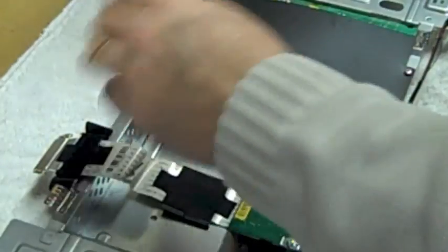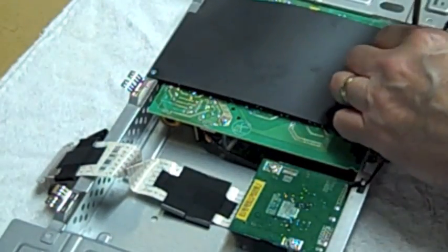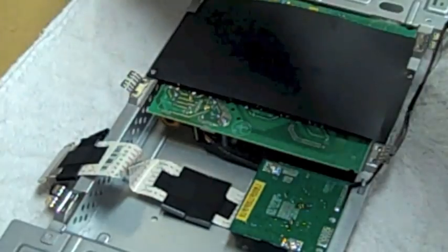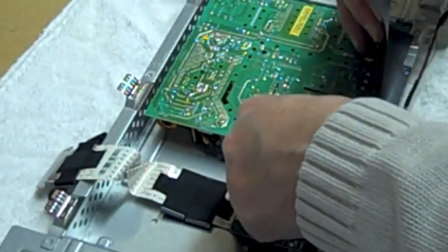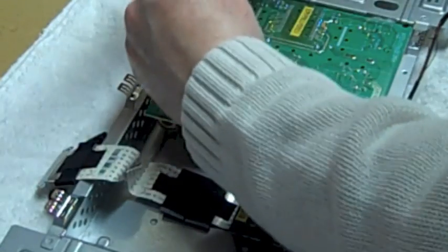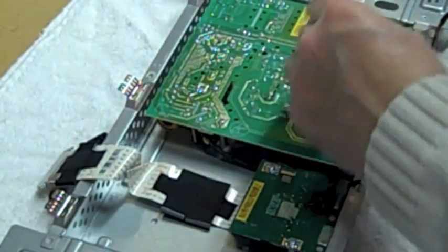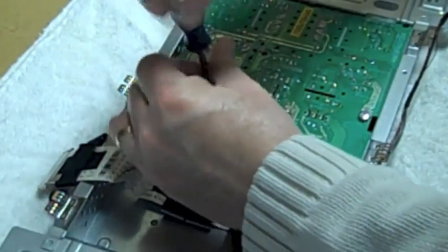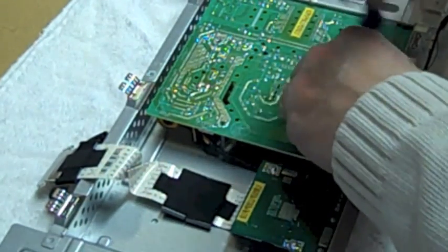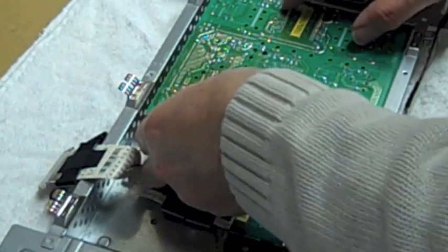At this point, take the flat panel and set it somewhere safe where it's not going to get damaged. What we want to do is take off this insulator shield — the board we want to get to is right underneath it. It's got a little bit of adhesive on it; just pull it up and it'll pop right off. Set that away. Now we've got three screws: two small ones and one big one. Keep them organized so you know which ones go with each board — the big fat one is pretty hard to miss.